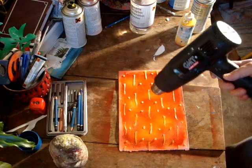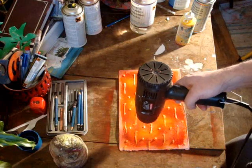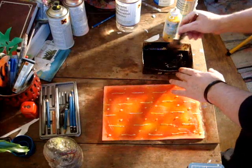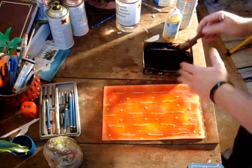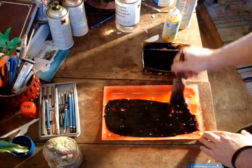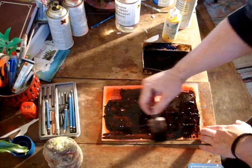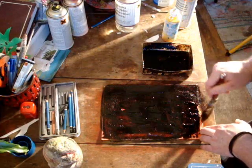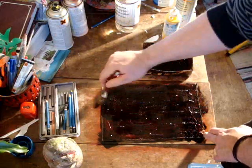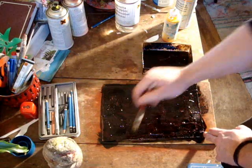As you can see, I've put the whole pattern on. Now I'm using the heat gun to dry the glue. So when you've got it to that stage where it's dry — it's touch dry — you want to get your bitumen mixture. I've just thinned it down with some white spirits, and you'll basically want to cover the whole work. Just cover the whole work — don't worry about how thick or thin it is, as long as it's covered. Now you'll want to let that dry.